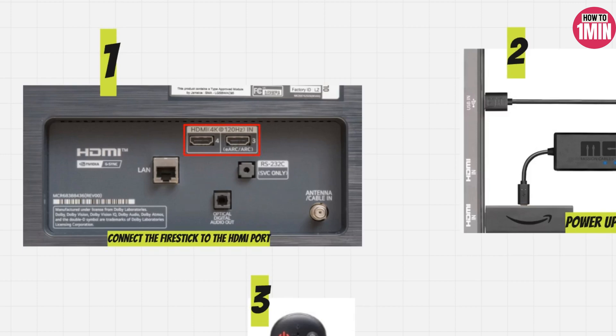Hello everyone, welcome to my video. In this video I will guide you on how you can connect Amazon Fire Stick to LG TV. Let's not waste any more time and dive into the guide.